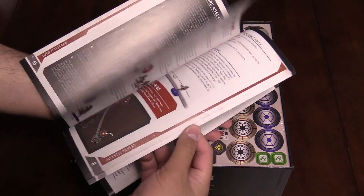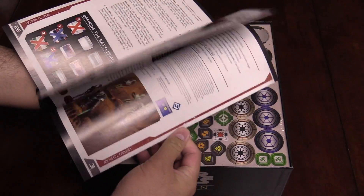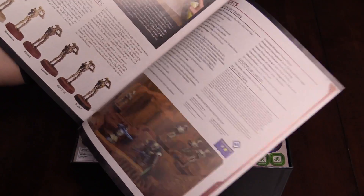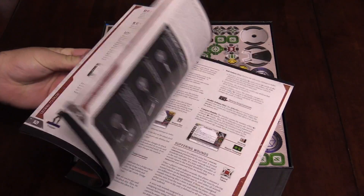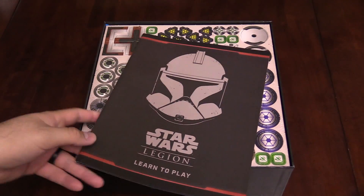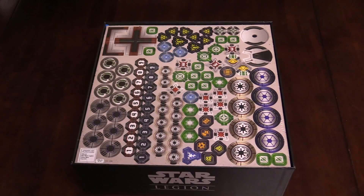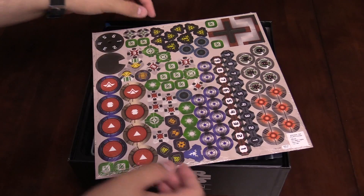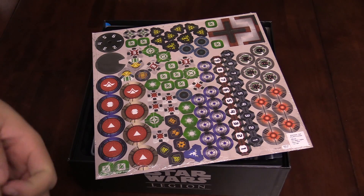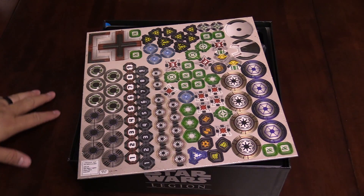Here's the learn to play rules. If you are not familiar with the game at all, this is going to be your intro to playing the game. I'm not going to go through this book in particular, just because there's already tutorials of how to play this game out. But if you're brand new, that's for you. We've got tokens — because this is an FFG game, you've got to have a lot of tokens. All these have different markers and effects in the game.